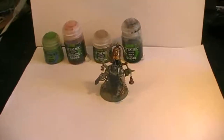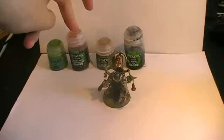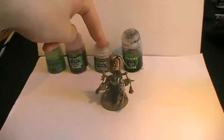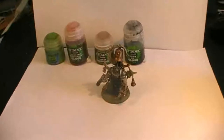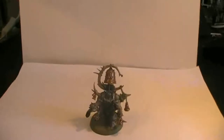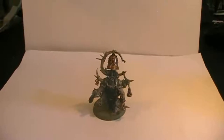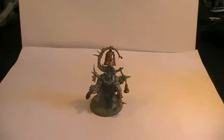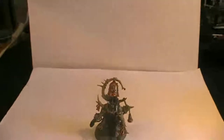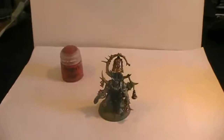So in summary for the next step: Moot Green for the nurgling and the cables, Reikland Fleshshade on the bones protruding from the armor, Agrax Earthshade on the armor, and Nuln Oil over the whole model. I also missed one part — I simply blame the hot summer we have at the moment, my brain is completely fried. As you can see, he's also wearing robes, and for those we're going to be applying Screamer Pink on top. Now you know what we're going to do — see you around!